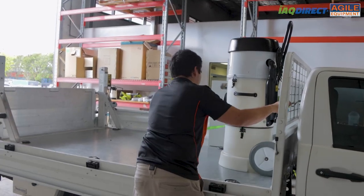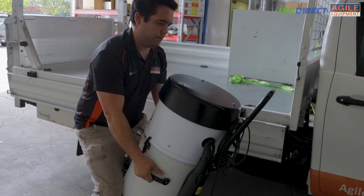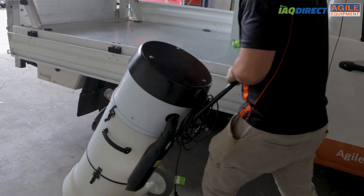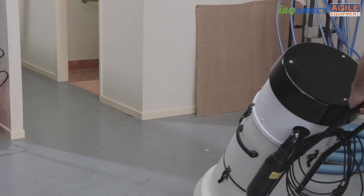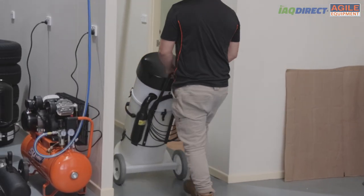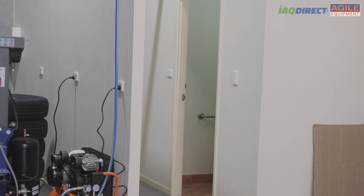At only 28 kilos, the Pro Extract is the lightest weight extractor in the industry. It is easy to lift in and out of vehicles and comes equipped with two wheels for ease of portability. This means that even in a small bathroom you can easily install it without worrying about scratching the walls with a bulky extractor.